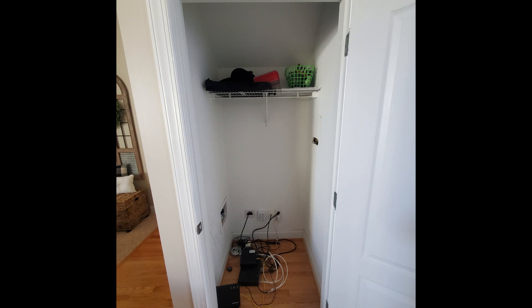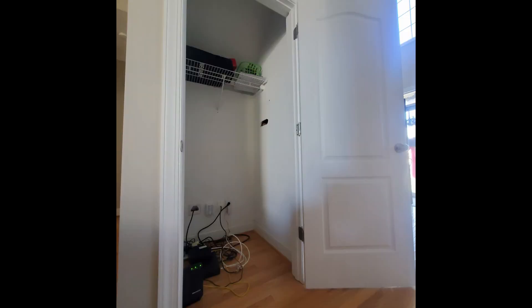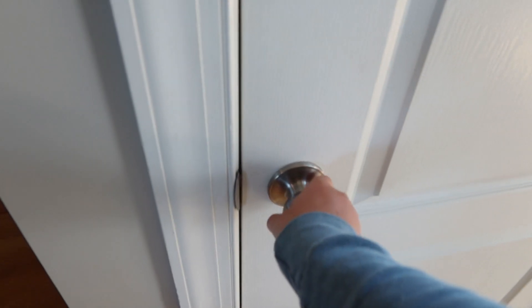Now I'm going to show you the before of this little closet. I think the previous owners used this like an audio-video closet — it had their stereo system, their router, and all that stuff. So we actually had all that moved, and then Darren built the shelves and everything, which you will see. It just took up way too much space and we couldn't really use it with all that stuff in there.